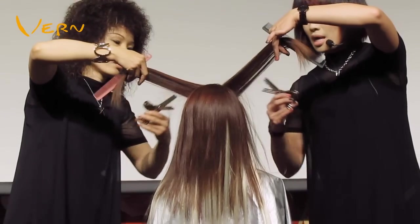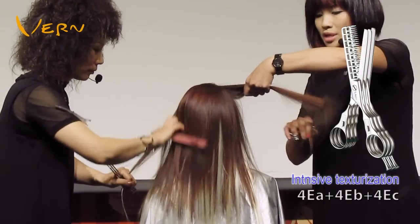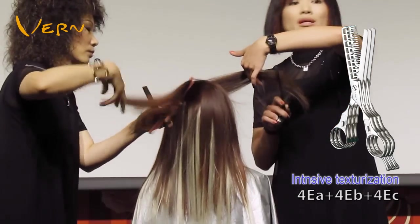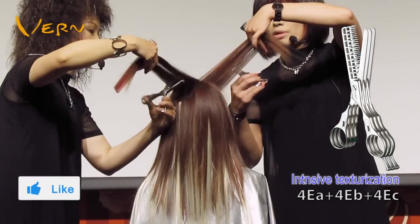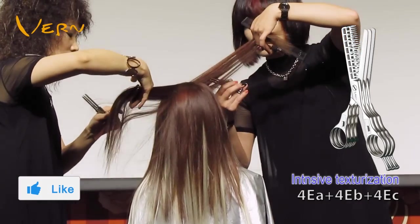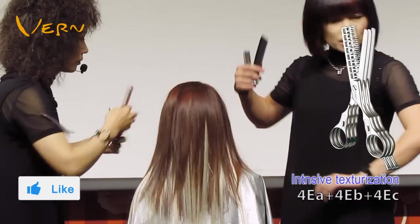I put on color hair extensions for the model, giving an immediate effect of hair dye. Adjust the volume on the top area. Focus on three texturizing points: hair roots, middle of hair, and hair ends — to make a coherent hairstyle and give support at the hair roots.